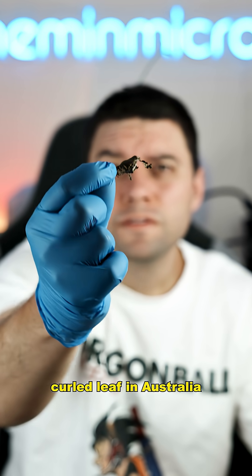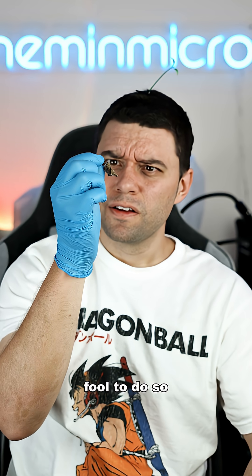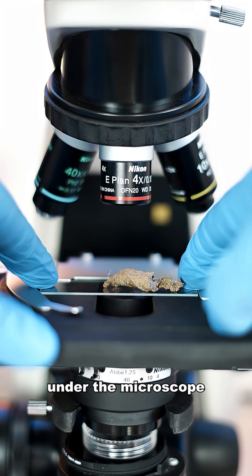If you ever find a curled leaf in Australia, never open it. You would be an absolute fool to do so. But I'm a bit stupid, so I'm going to open up this leaf under the microscope.